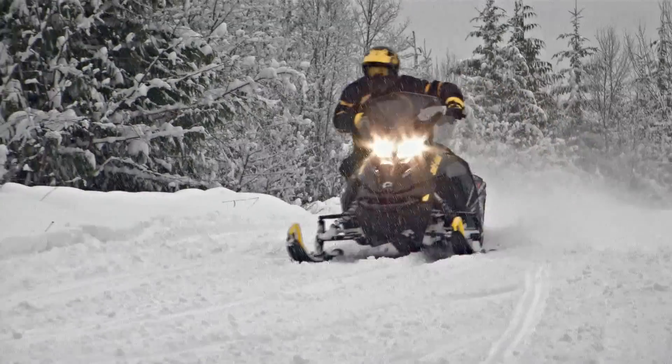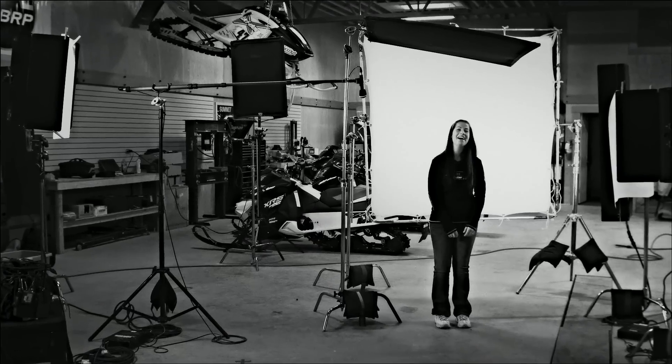A perfect day on my snowmobile would probably start off by waking up to three feet of fresh powder on a bluebird day, head up to the mountains with my buddies, and ride in untracked snow all day.